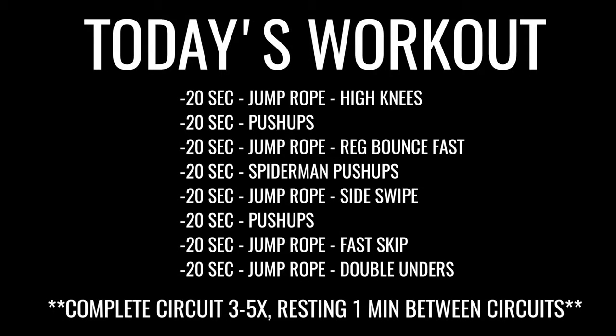If you guys like this video go ahead and give it a thumbs up below. Also subscribe to the channel if you want to receive more of these free weekly workouts and the best content surrounding how to get fit and happier with the jump rope. If you guys want the jump rope that we use in this video, go ahead and click the link in the description to get yours. Let's get into it!